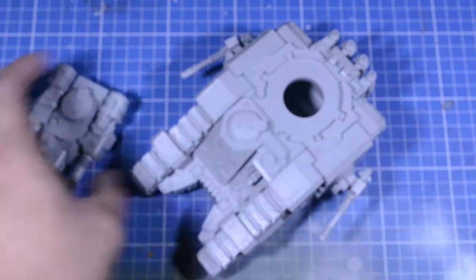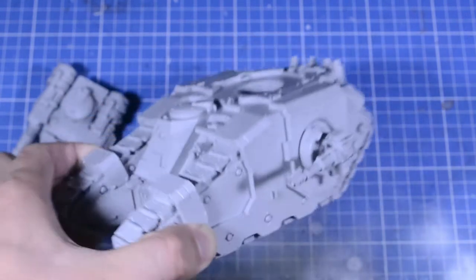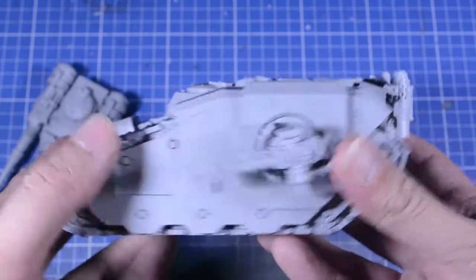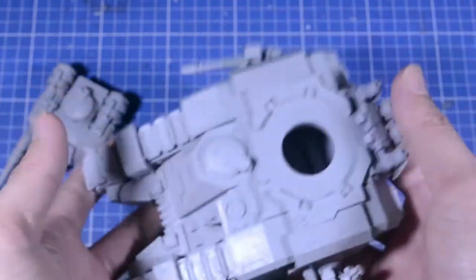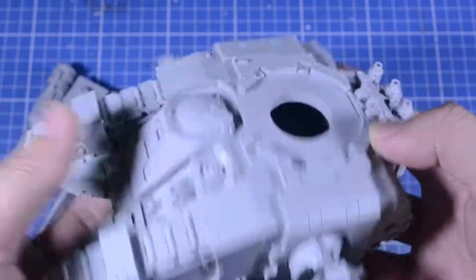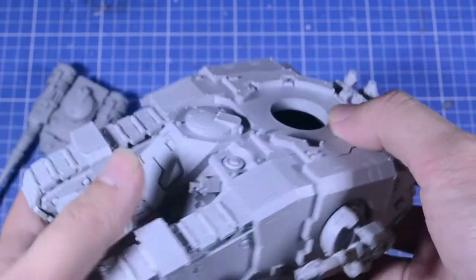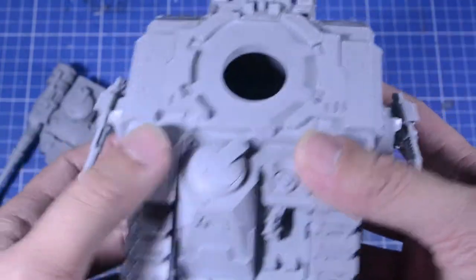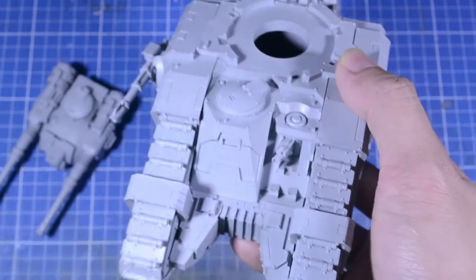As you can see, I went along with the last Cannon Sponsons. By the way, this is pretty heavy — if you've built one before, you'll know. This is a full resin kit, and at first I was wondering why things weren't fitting well.